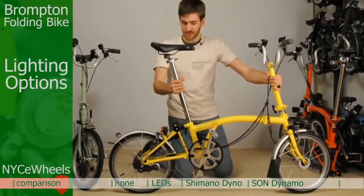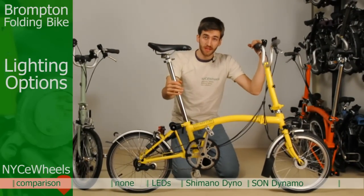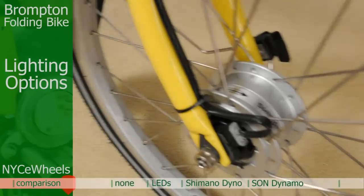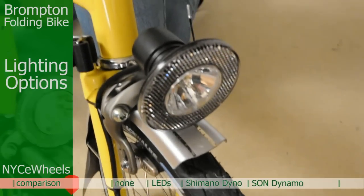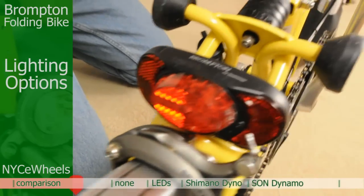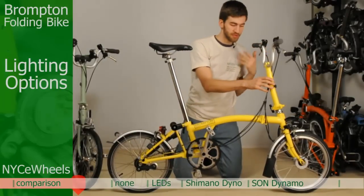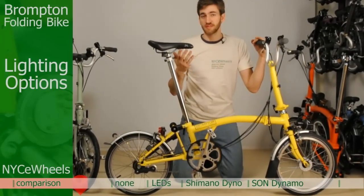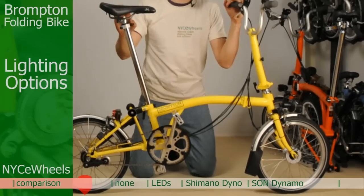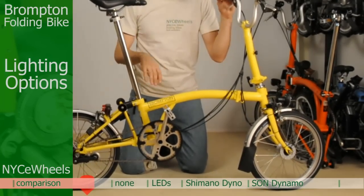You've got two selections of dynamo bikes. The first one is an efficient Shimano hub dynamo — there's your dynamo in the front wheel. You've got a halogen light in the front and an LED tail light. All you have to do is go and it produces light for you, so you never have to buy batteries. We'll go into more detail about both dynamo bikes in their detail videos.